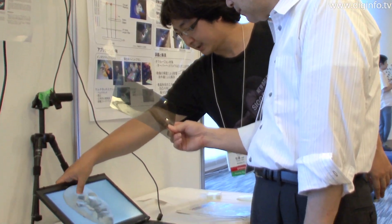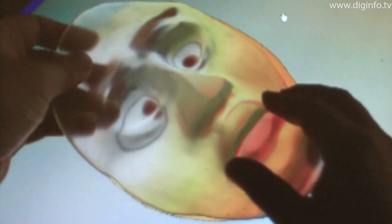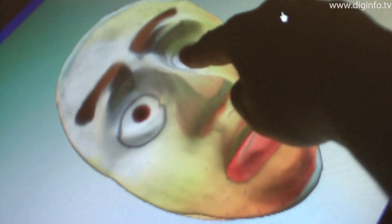A research group at the University of Electrocommunications is working to achieve a soft tactile touch panel by combining a flat panel display with the photo-elastic properties of transparent rubber. Using this technology, it is possible to give depth and softness to video content, as well as tactile feedback to the user.